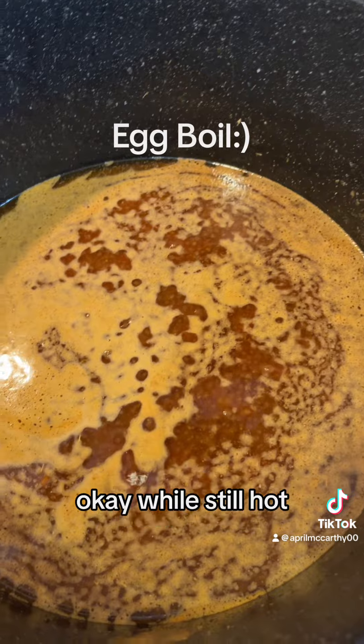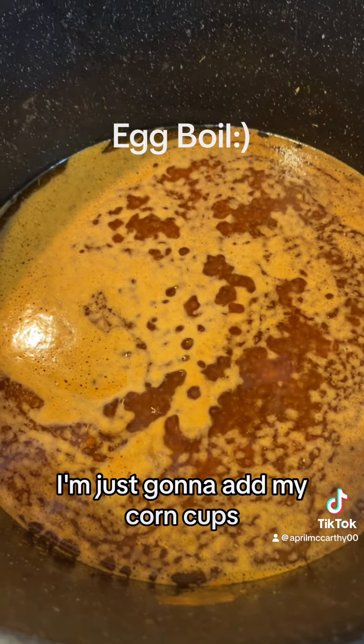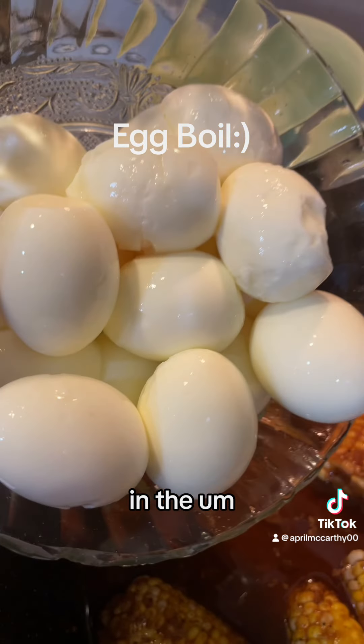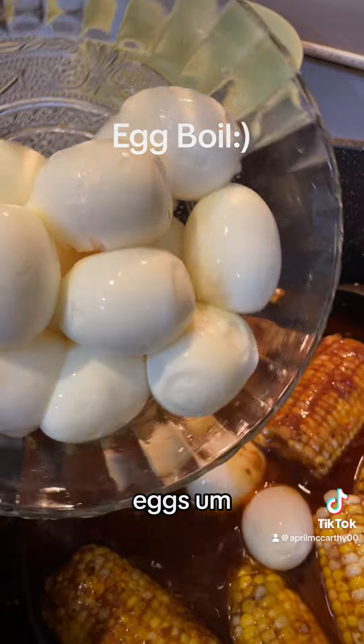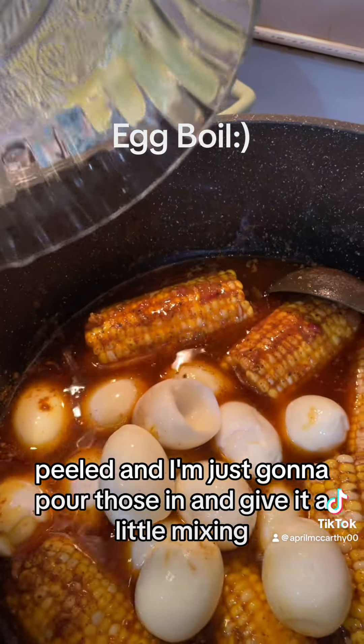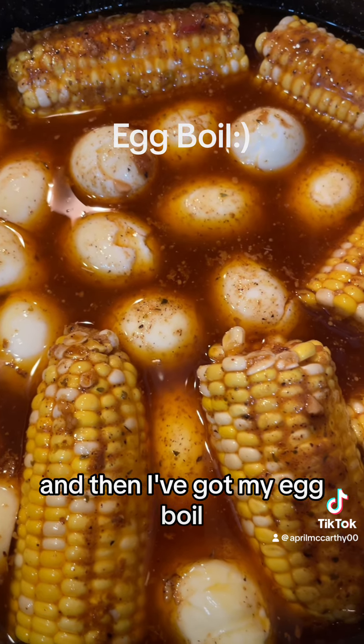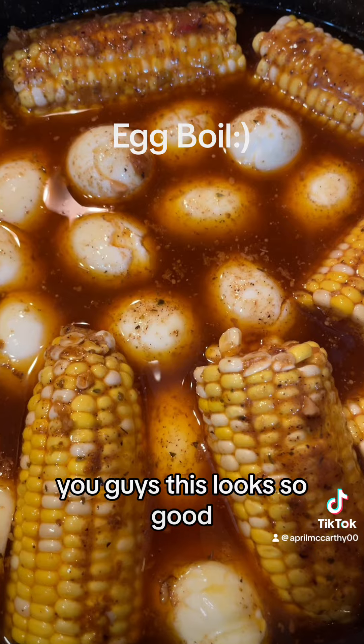While it's still hot I'm just gonna add my corn cobs because they're kind of frozen a little bit — that way they can just cook in the sauce. Eggs peeled, and I'm just gonna pour those in and give it a little mix. And then I've got my egg boil. You guys, this looks so good — go make some of this!